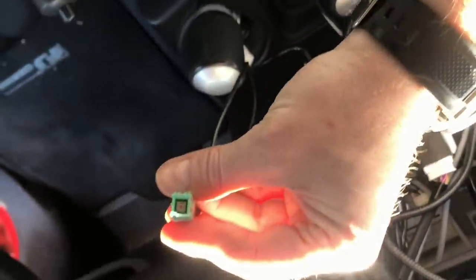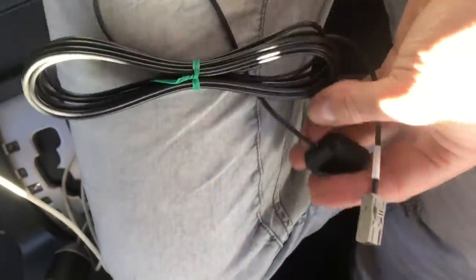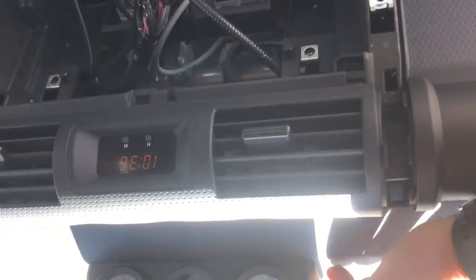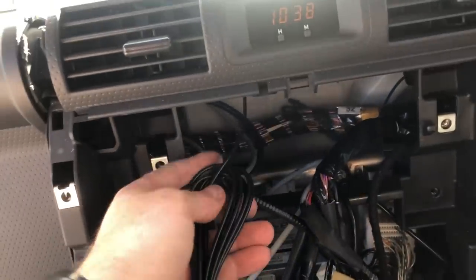The new GPS antenna comes in the box. You do have to install it — very simple. You can pull that old one out if you're going to sell the old radio. For the new one, just remove the double-sided tape and mount it up under the dash in a location with no metal above it and a clear view to the sky. Above the vents is a plastic funnel, and I'm going to mount it just up there out of the way of the gauges so there's a clear line of sight. It's now mounted up there above the gauge.